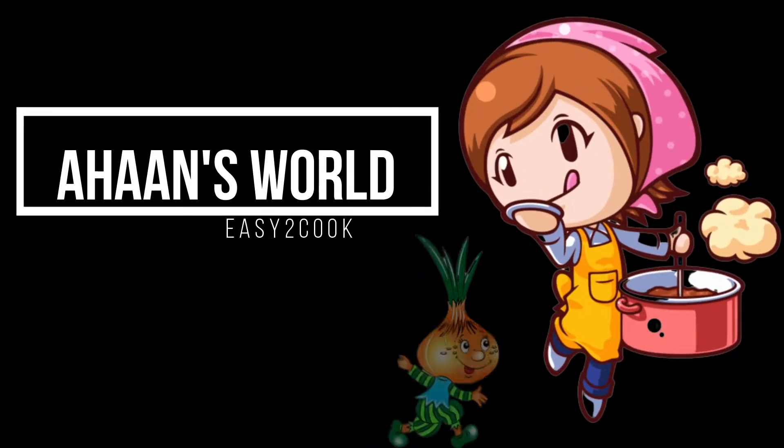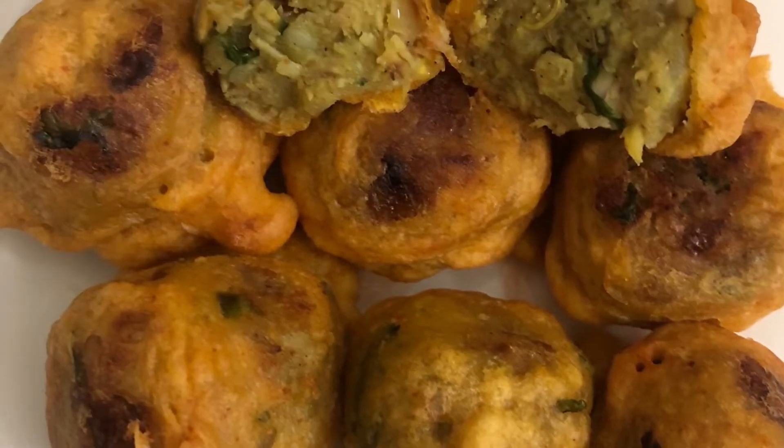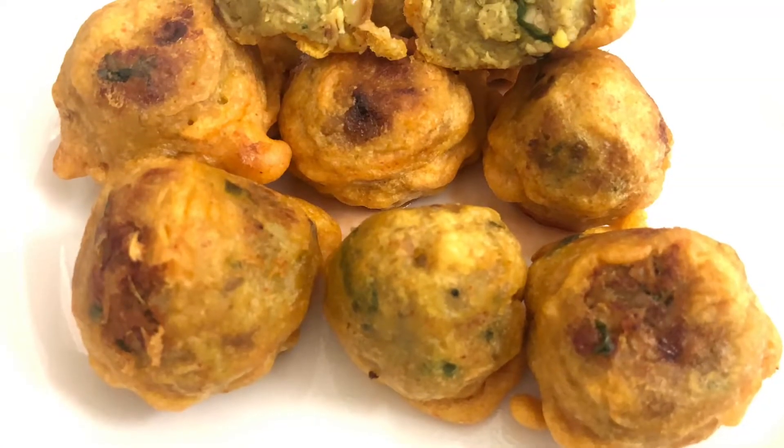Hello, welcome back. In this video, this is a snack. It's not a potato vegetable bond — it's a chicken vegetable bond.